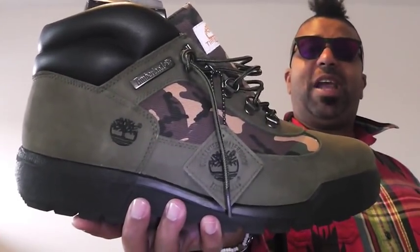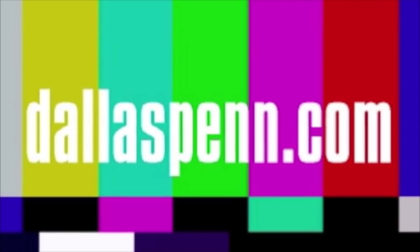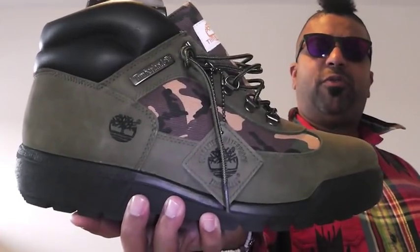It's the Timberland Field Boot 38081. Waterproof. Fresh.